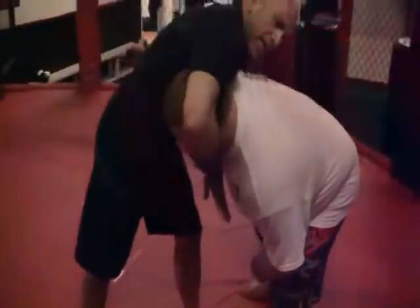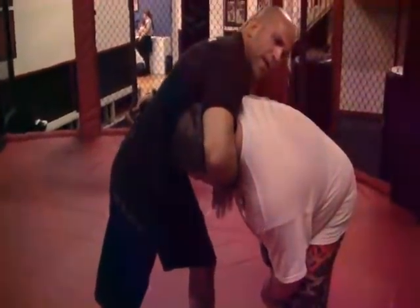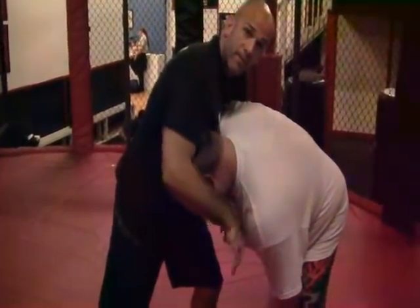Now I'm going to take my right hand and come over top and grab his chin — get that good chin control. My left hand grabs my right wrist and I'm going to come in here for my guillotine for the tap. Very easy.